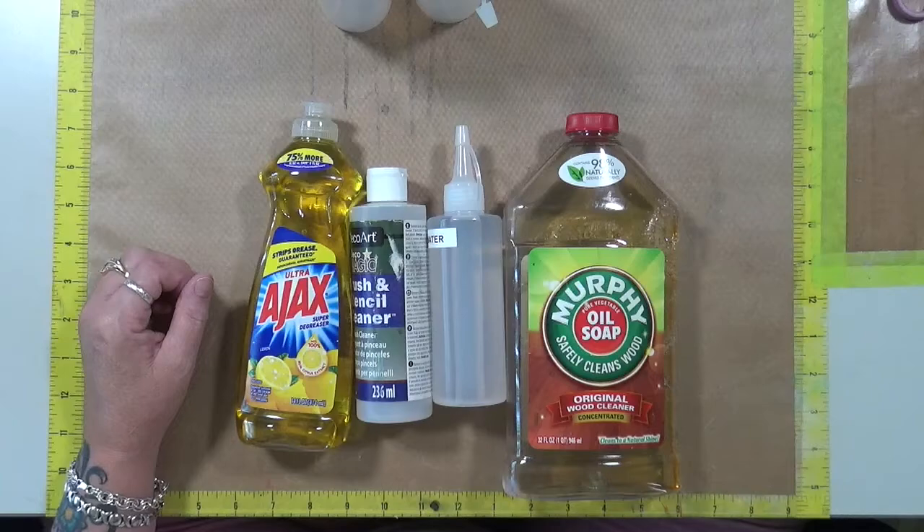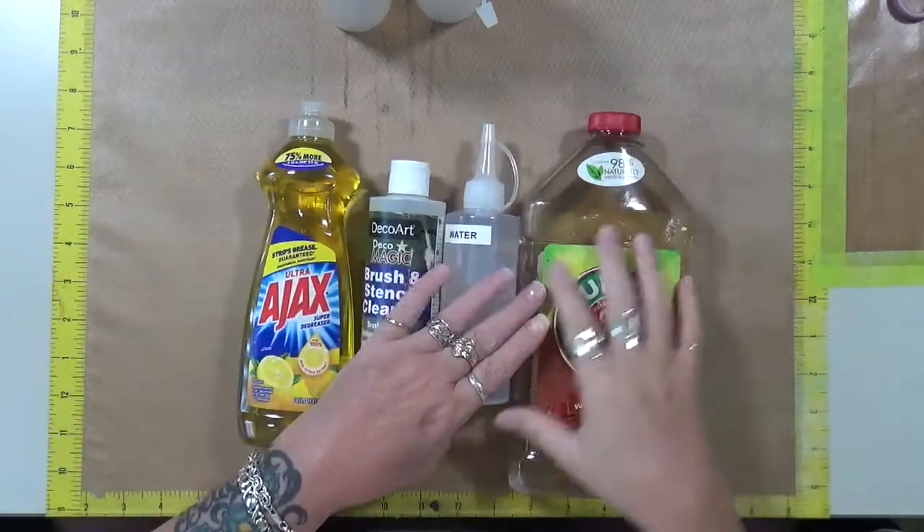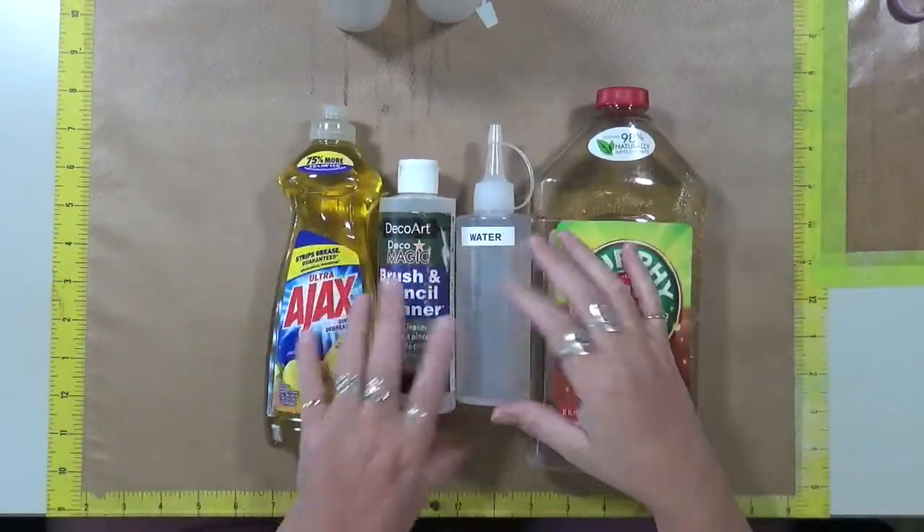Hey guys, Cindy Otter here with March Endeavors. How are you doing? I'm doing pretty well. I'm going to do a little test here. Here's what I'm doing.